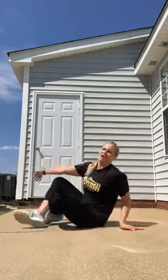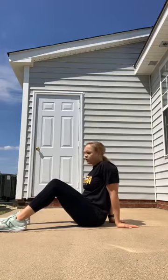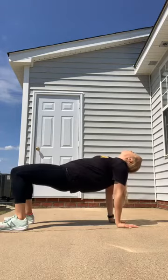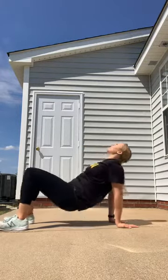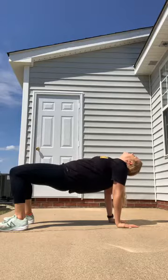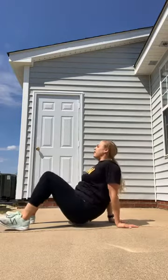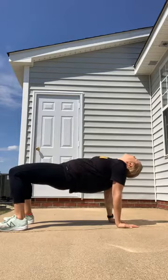We're going to come down onto the ground to start. Flip your hands around so your fingertips are facing away from you. We've all spent so much time lately sitting down, watching TV, not moving as much — we're going to do the opposite of that. Hands facing away, feet flat on the floor, lift those hips up into a nice flat tabletop position. This is the opposite movement, really opening up the chest.